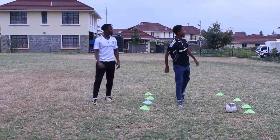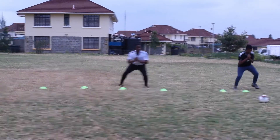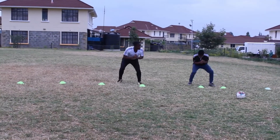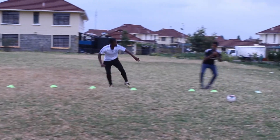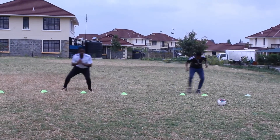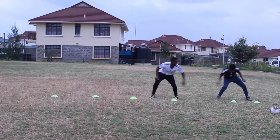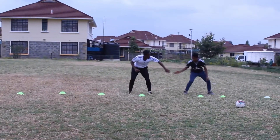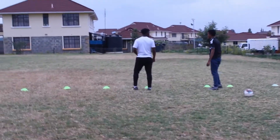Also notice: do not let your knee cave in. The next one is side shuffles, but we're going to do them a bit differently. Lower your body into a squat position and shuffle all the way to the end — you can have four or five cones between you. Then switch sides and do the same.